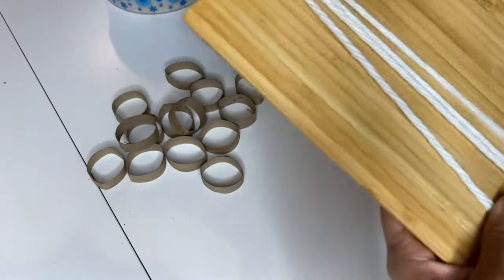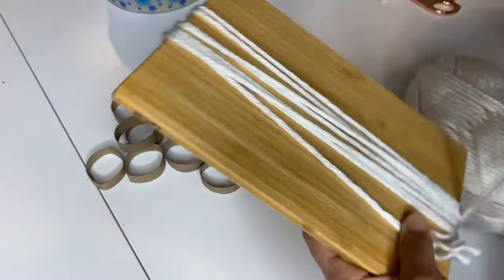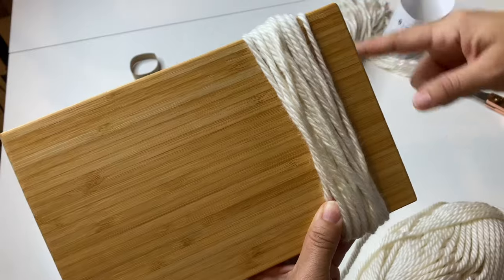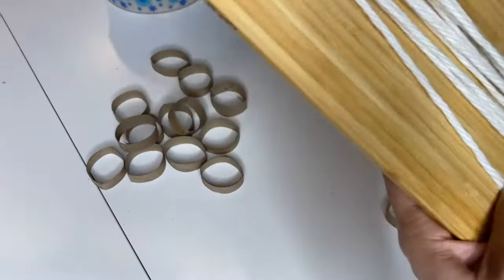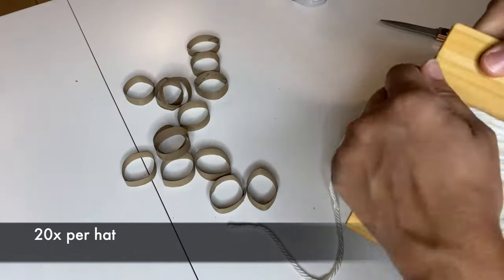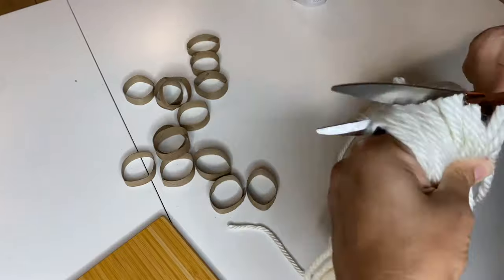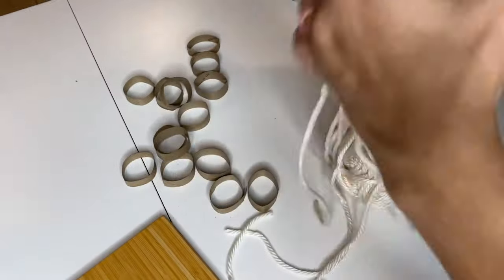I used the cutting board to wrap my yarn around the long side of it, though I later realized that was too long and wrapped it around the shortest side after. I ended up wrapping it around 20 times to get the final look. Then I pulled the yarn off the cutting board and cut one whole side of the loop I had created, to quickly create the strands of yarn needed for the next step.